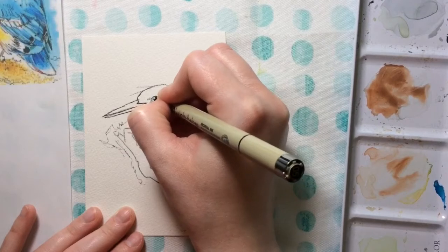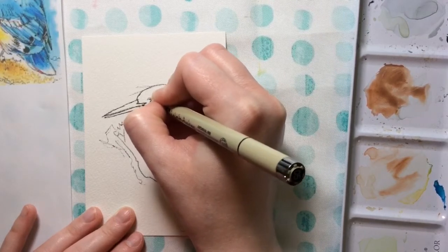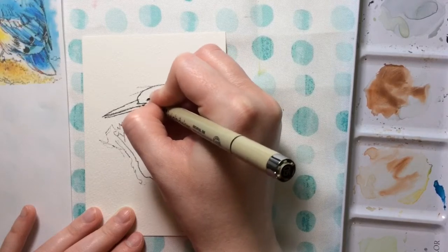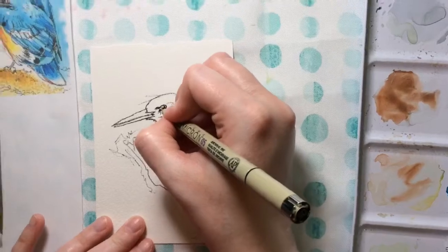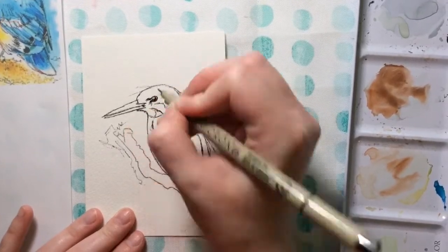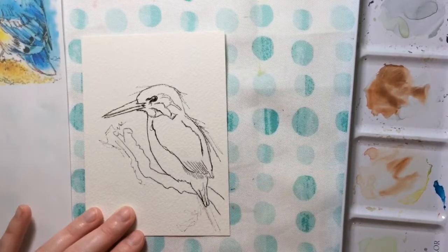I'm filling in a little bit of the eye of my bird, but I want to make sure I'm leaving that highlight in the eye because that's what's going to give your bird life. If it's totally black, it'll look a little bit like a zombie — and we don't want a zombie bird.